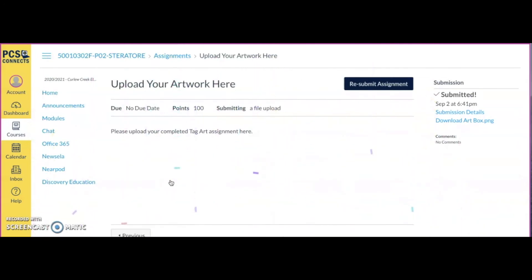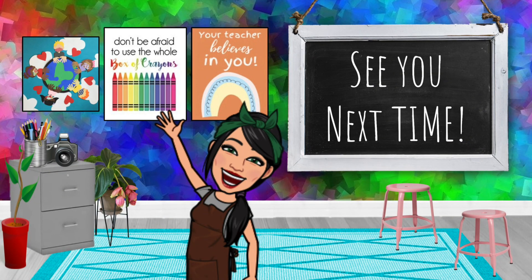Once you've hit 'Submit Assignment,' it should confirm the submission. Once it's submitted, that's all you need to do. See you next time — have a great week!